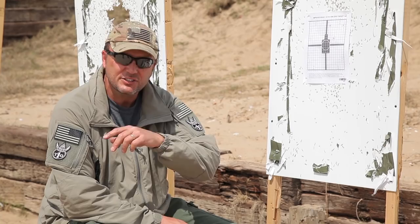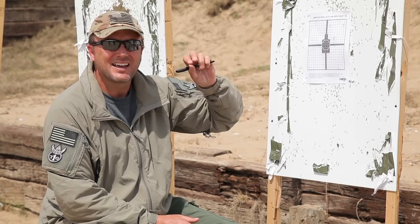The military always shoots three-round shot groups — shoot three rounds, go back, check it. That's fine, but this particular target that this student shot is a textbook example of why that's just a bad idea.